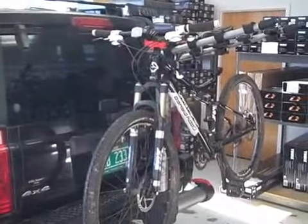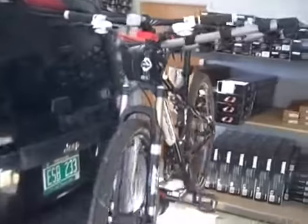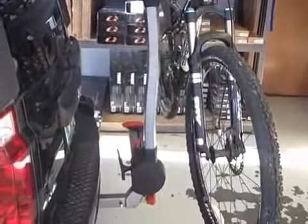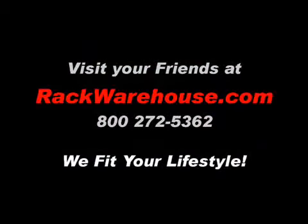If you have any questions about Yakima's Swing Daddy, product number Y2464, give us a call at 1-800-272-5362 or visit rackwarehouse.com.